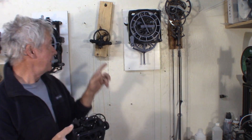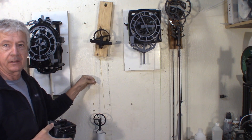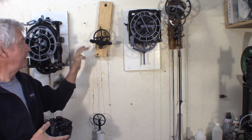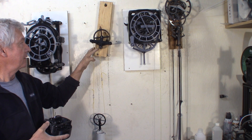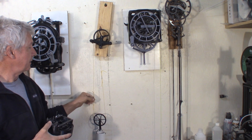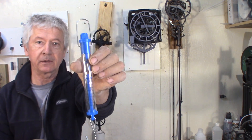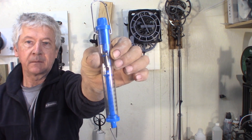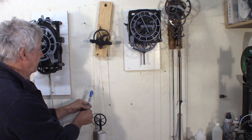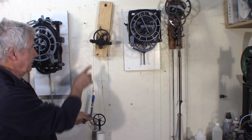I made this test jig to test gears under pressure. There are two pulleys on each pinion and on the gear with a weight, so I can put a load on the gears. Then, with one of those spring scales, I can measure how much force I need to apply to get those gears moving.